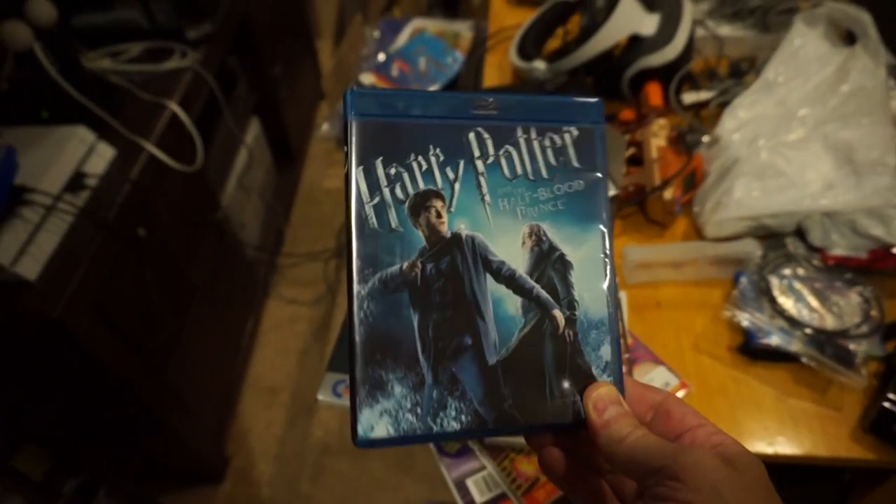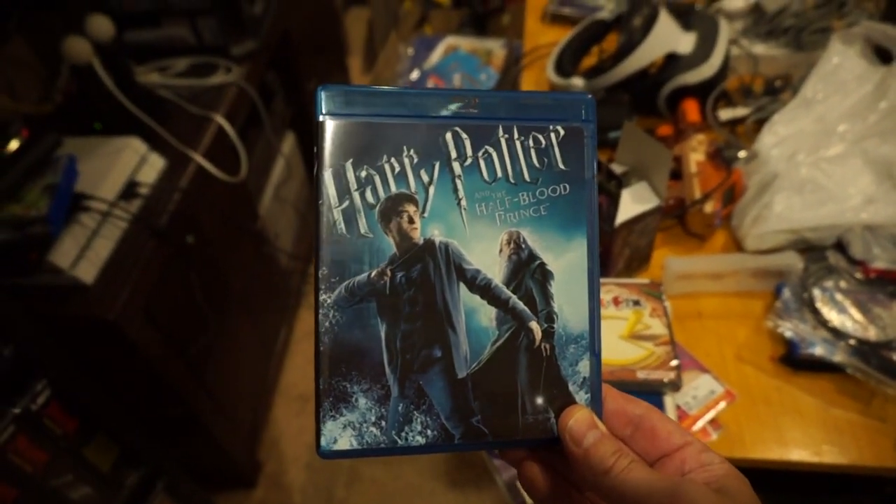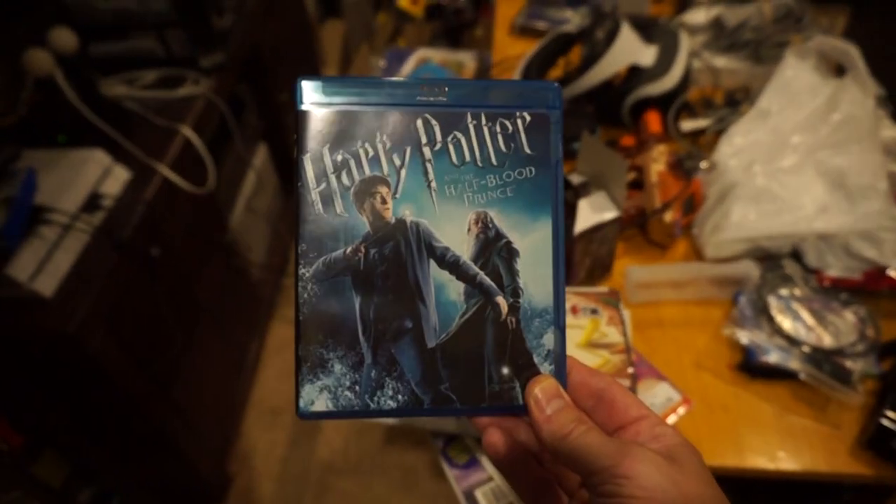Harry Potter and the Half-Blood Prince on Blu-ray. I've been trying to pick up all the Harry Potters on Blu-ray because they're totally worth the Blu-ray investment in my opinion. I don't like to buy normal movies on Blu-ray, so when I can find stuff like this I'll pick it up.